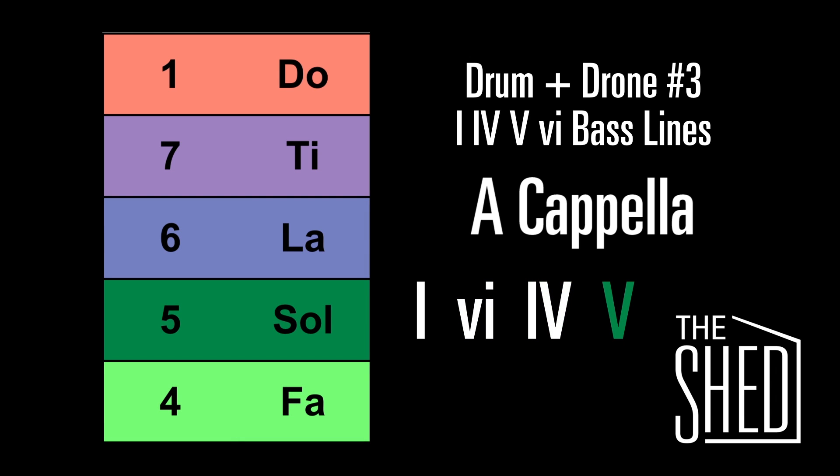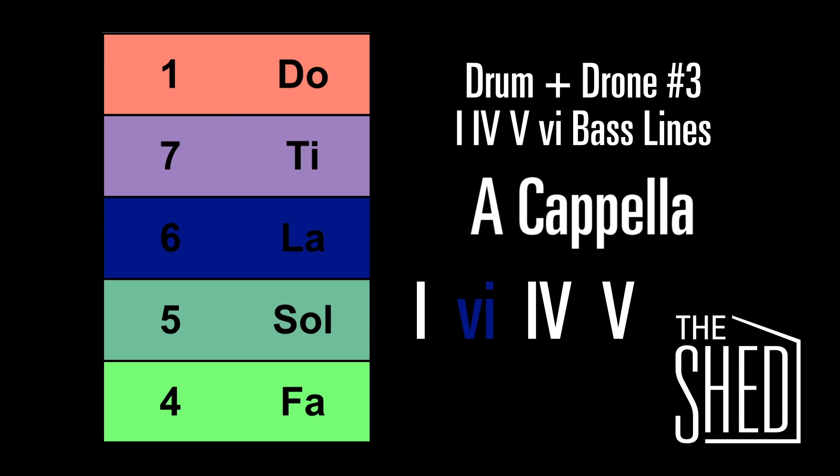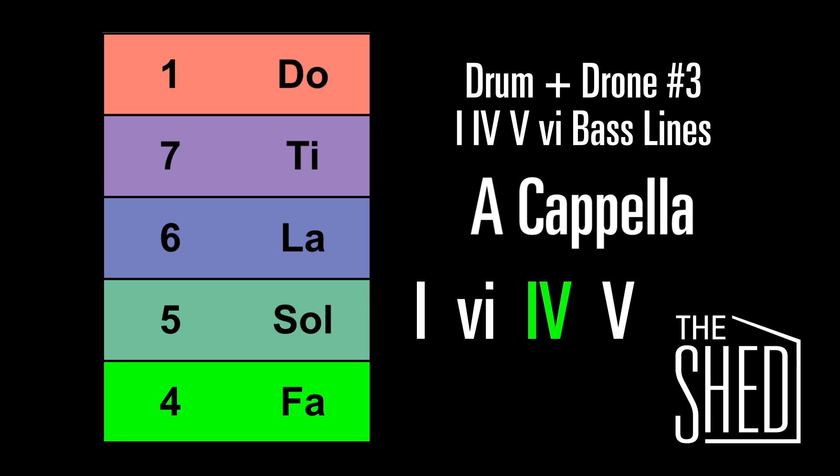Let's do that again. Back to the 1, down to the 6, here's the 4, and the 5.